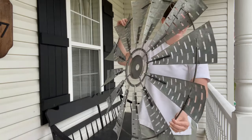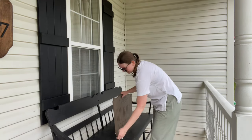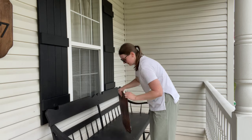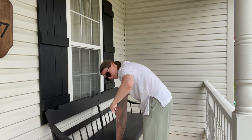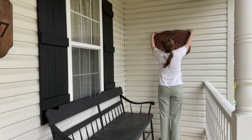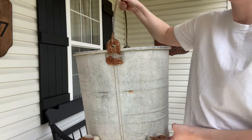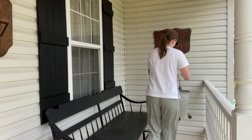I use these clips from Amazon to hang things on my siding — I'll link them for you. And then I'm hanging up my pumpkin farm sign. If you saw my antique farmhouse haul, this sign is from there. I love this so much and I really like how it looks on the front porch. I love this vintage galvanized mop bucket with wheels and rust — I love this piece so much. I'm just sticking that on the porch as well. And here is how everything turned out.